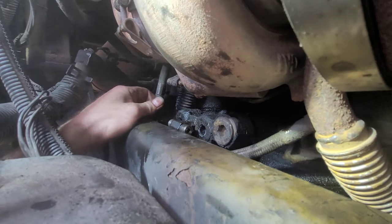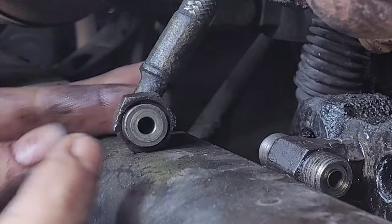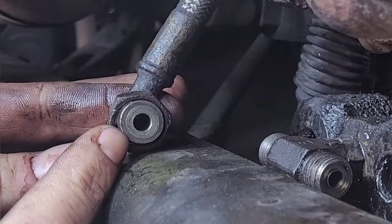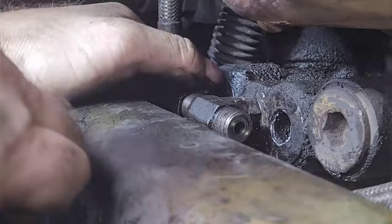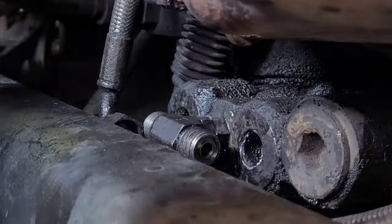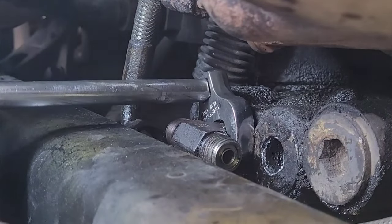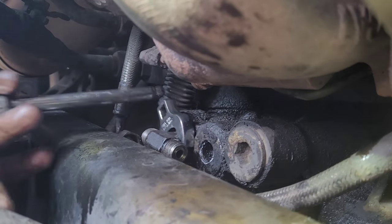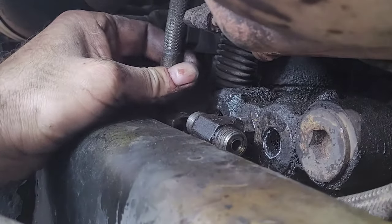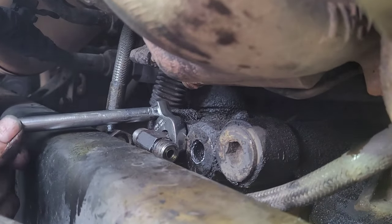Now let's get these lines on. Kind of clean that off, because that's what the O-ring sets up against. Twist this back on there - this is gonna be difficult. I think this might need to go just a hair more. There we go - that makes the line a little easier to put on too. Oh wait, that made it harder to put on. That wasn't smart. Just loosen it a little. Of course it doesn't want to go down.